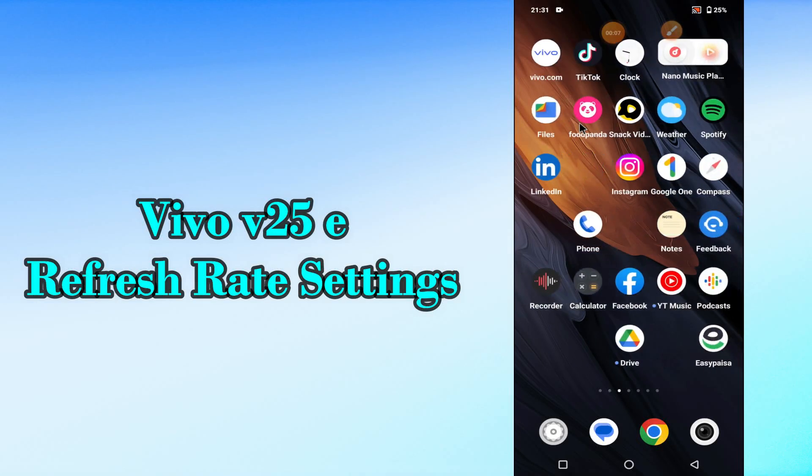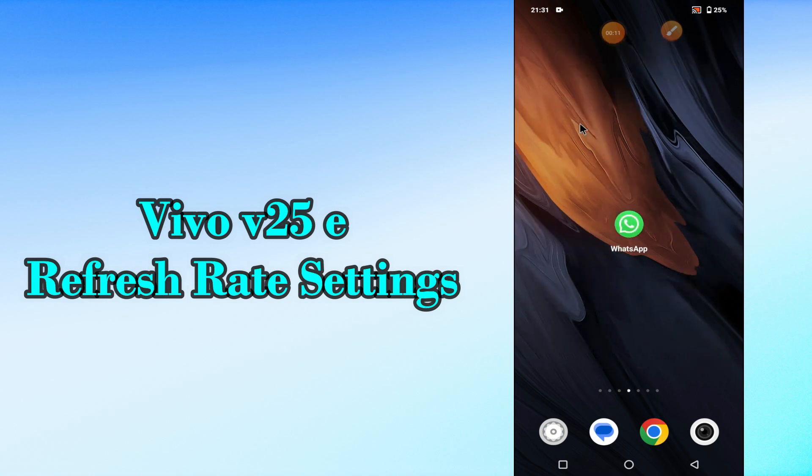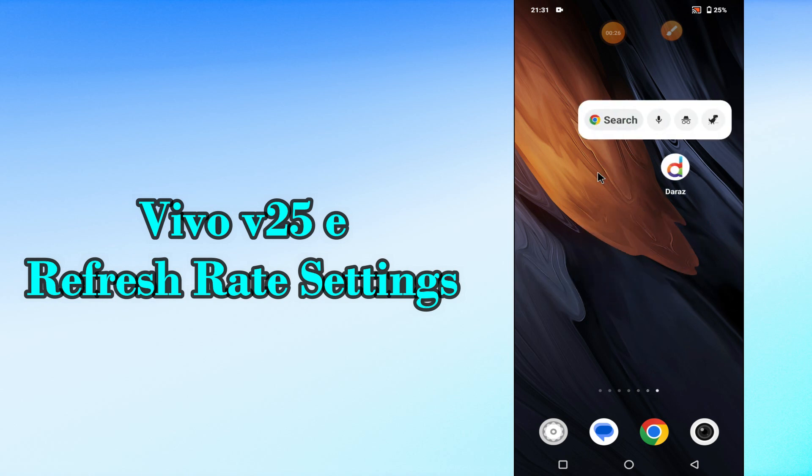Hi everyone, today in this video I'll tell you how you can manage refresh rate settings in your device Vivo V25e. If you want to set the right refresh rate, I'll show you the right way how you can set it. Before I start, if you're new to my channel, don't forget to subscribe and press the bell icon. Watch the complete video and learn how you can do it.